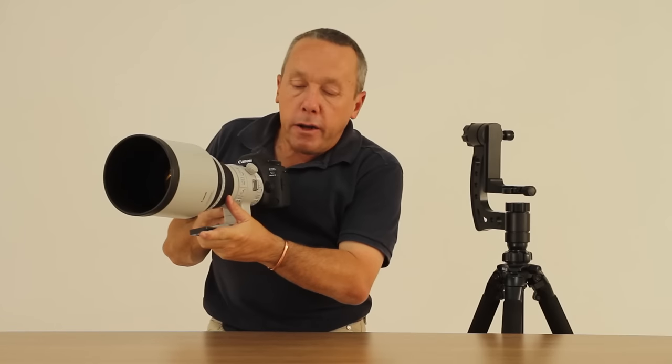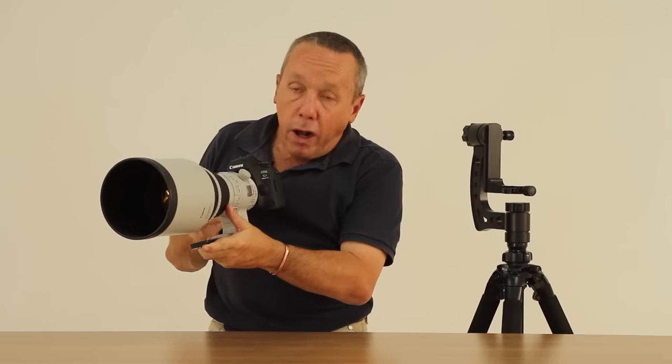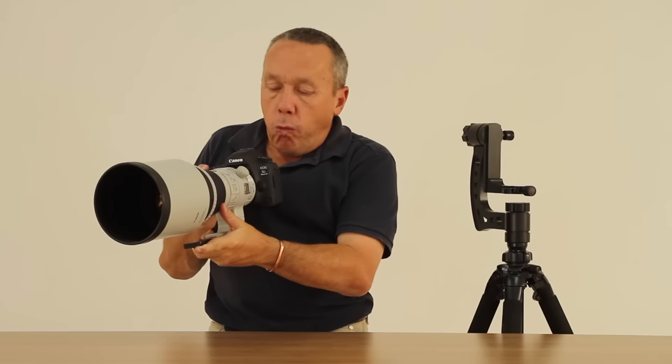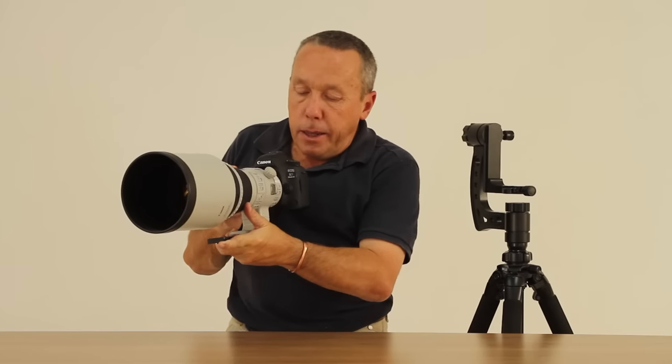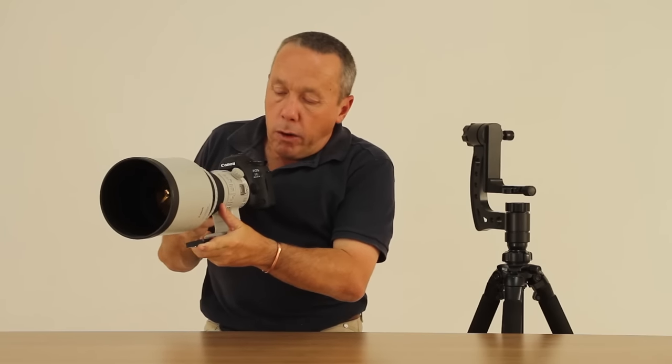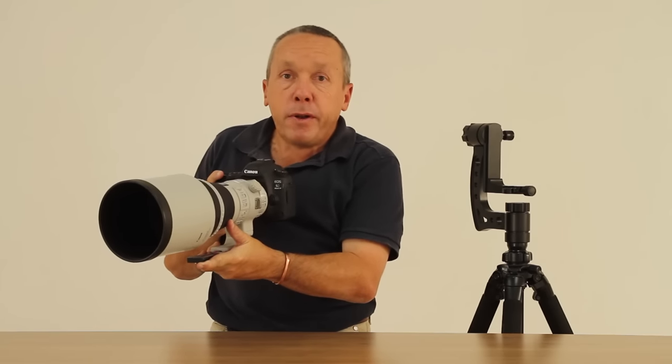I'm finding my Canon 5D Mark IV to be a really good camera for wildlife photography, and one of the advantages in the 5D Mark IV is how well the manual mode and auto ISO combination is implemented.